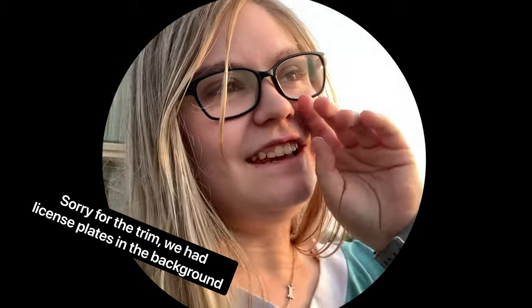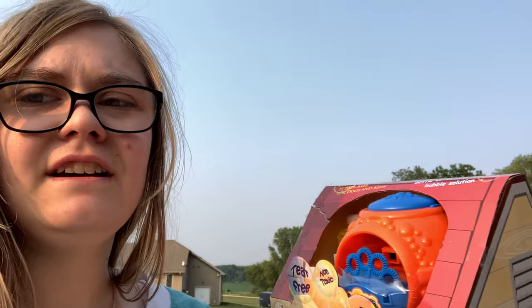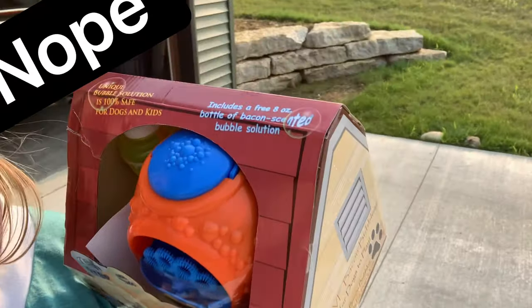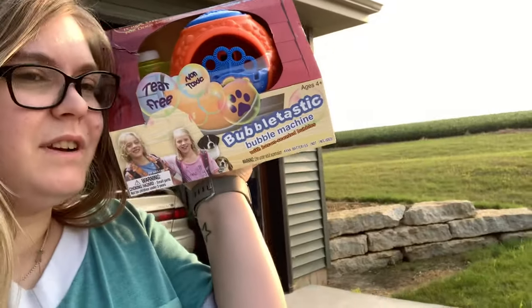Hey guys, so if you guys don't know, my friend Michaela got me a plastic bubble machine for Arlo's birthday. It has a unique bubble solution that is 100% safe for dogs and kids, and it includes a free 8-ounce bottle of bacon-scented bubble solution. So we are going to open it up and try this out.